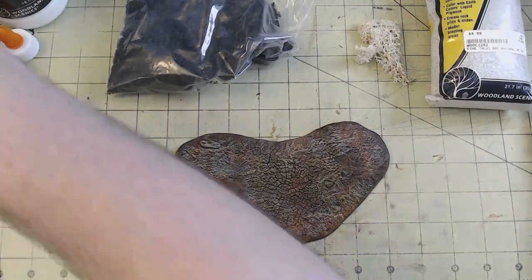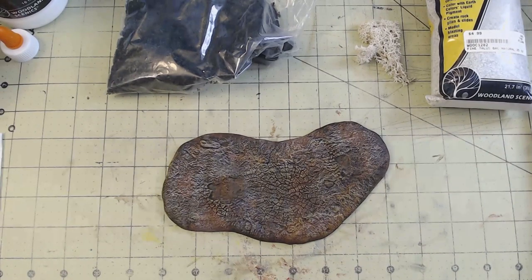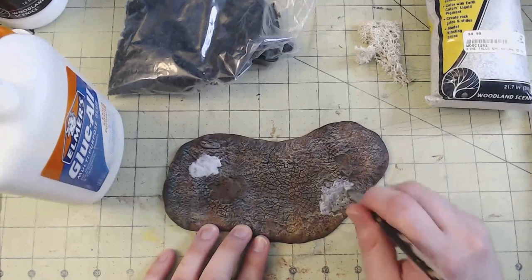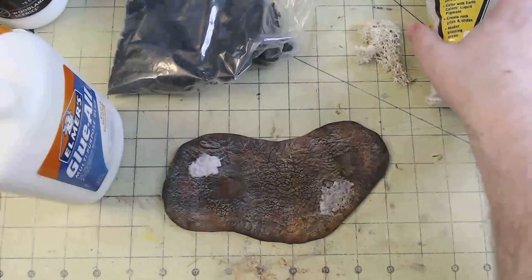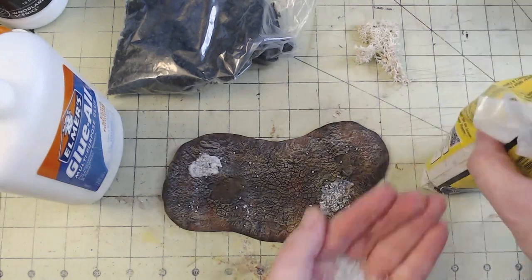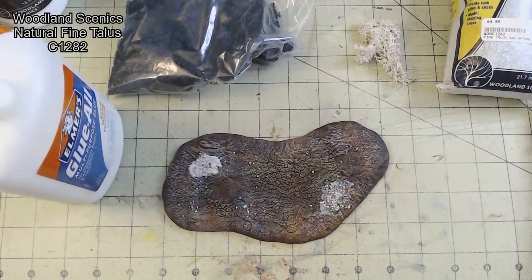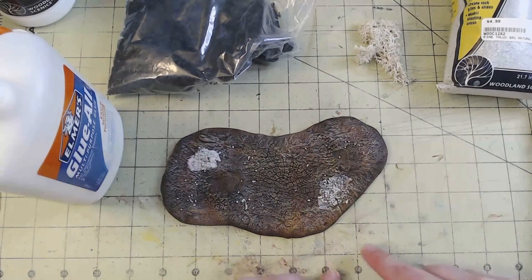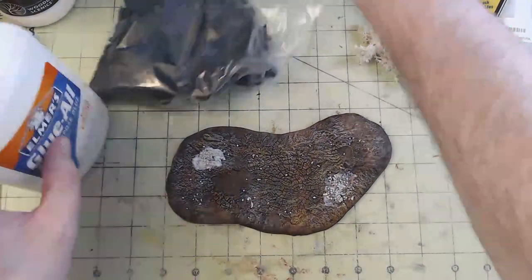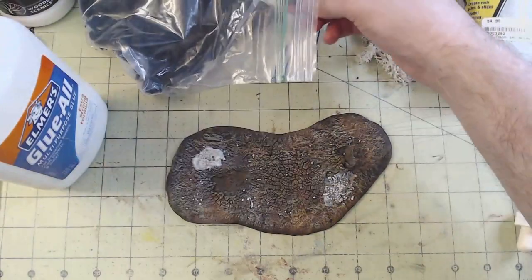Next, I could start in on the scenery portion of the base, one of my favorite parts to making dioramas — although I guess technically this is a vignette. PVA glue was applied in a couple of spots where I wanted to add in some more rocks. In this case, I used Natural Fine Talus from Woodland Scenics. A few smaller rocks fell in some places I didn't fully intend them to be, but that level of randomization works really well and we'll lock them in place here in a bit.